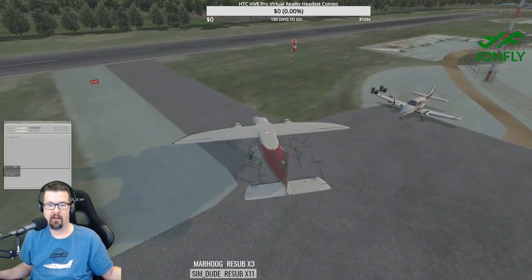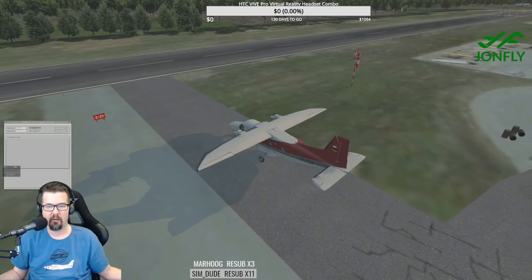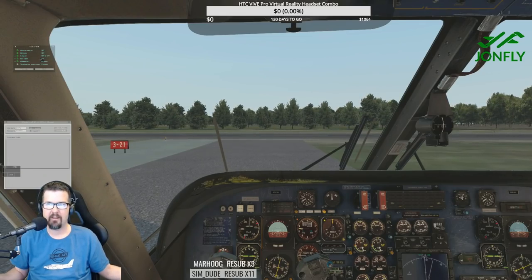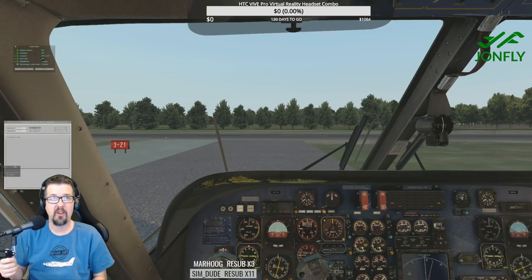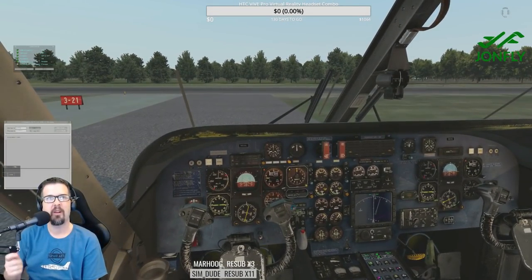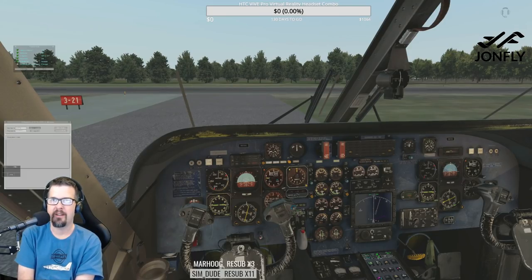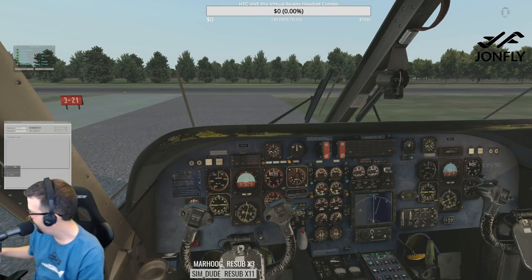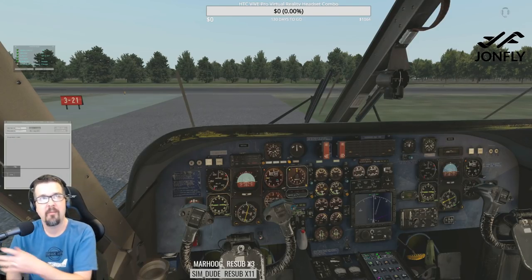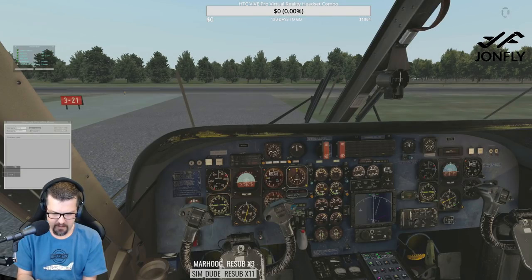We gotta subscribe! We got Sim Dude with the subscribe — thank you very much. Oh, it's going into reverse. Sim Dude facilitated the loan of this plane — 1.4 million — he was the one who made it possible for us to acquire it. Good morning John, thank you for the subscribe. I think we can pay it off this month, but if not it'll be in May.